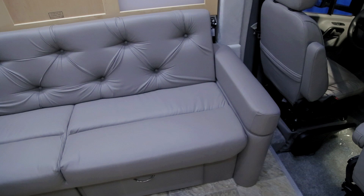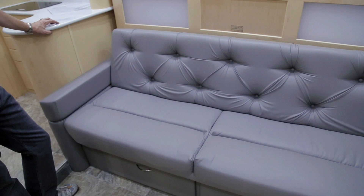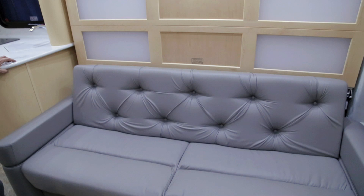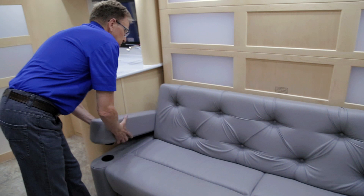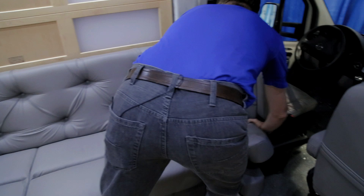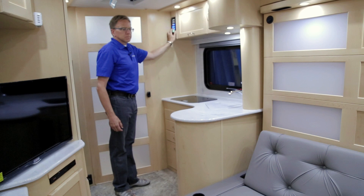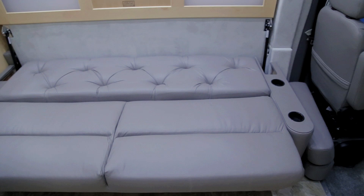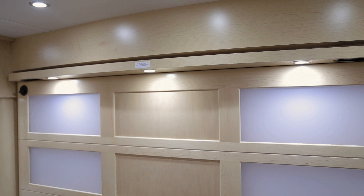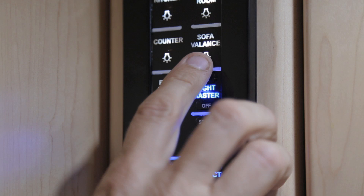The bed area of your Plateau XL offers two sleeping options: the power sofa, which you can lay flat, or the full-sized Murphy bed that folds down over the power sofa. To prepare the sleeping area, first remove the armrests on the power sofa and store them behind the driver's seat. Using the rear remote panel, extend your power sofa for a single bed. For a larger bed, lower the Murphy bed. Before lowering, ensure the convenience lights on your valence are shut off — find this switch on the rear control panel above the stove area.